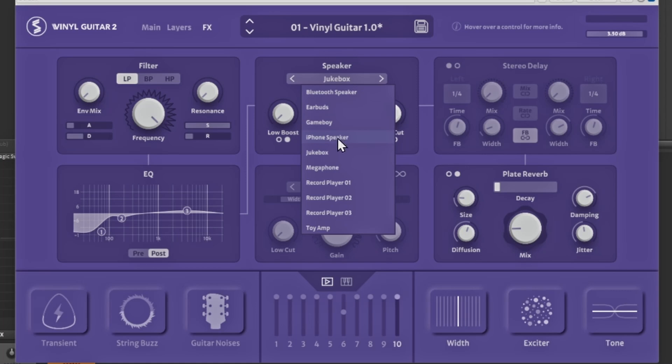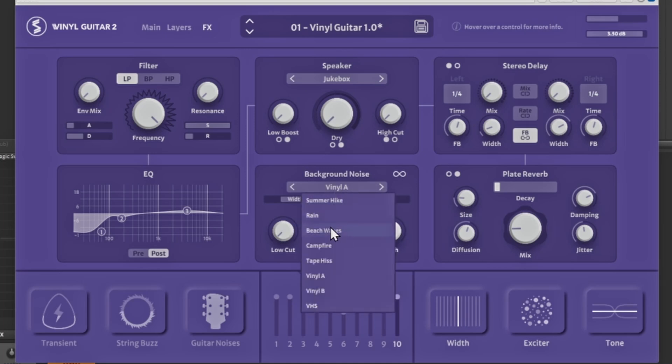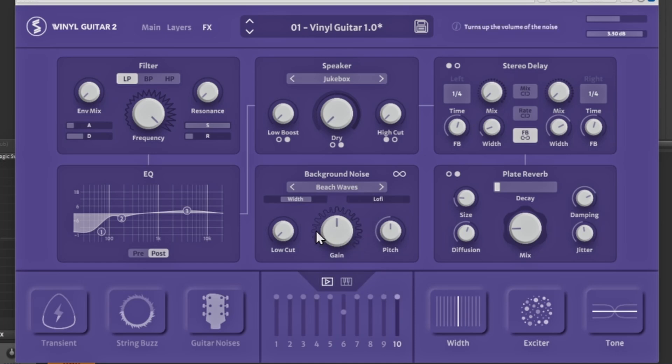You have an option for speakers, so you can actually change how the sound is coming out — earbuds, Game Boy, jukebox — all different speaker options. There's a stereo delay you can add, reverb, and also background noise. If you want a vinyl crackle background or beach waves, all of that is right inside this plugin. You can turn down the volume of the background noise but it'll still blend into the sound.